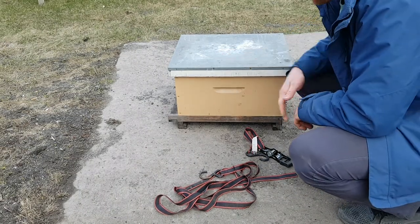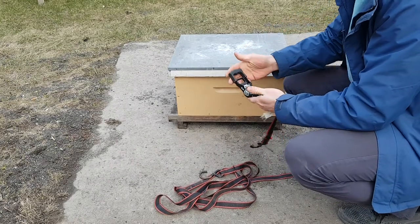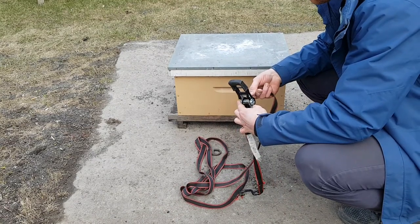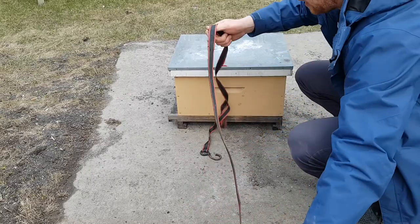So let's say I want to secure this hive with a strap. What I'll do is take the crocodile, find the end bit, pass it through, and just get it set up.